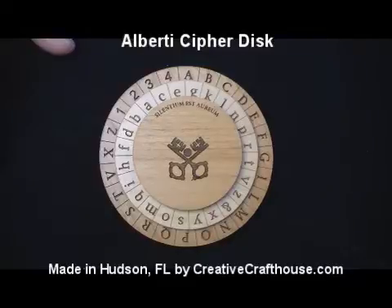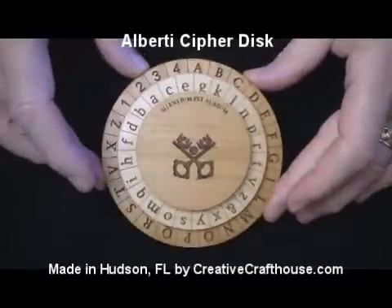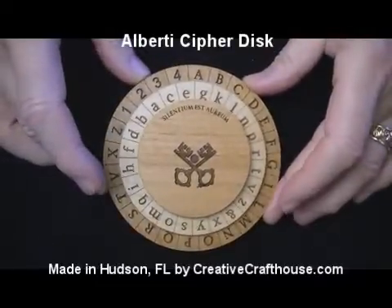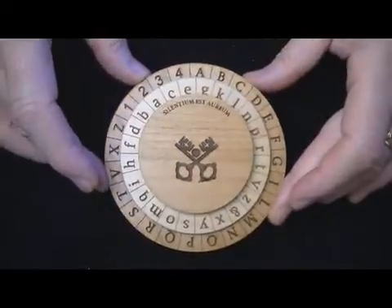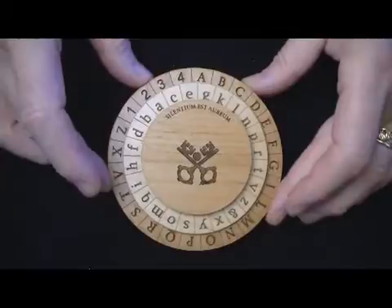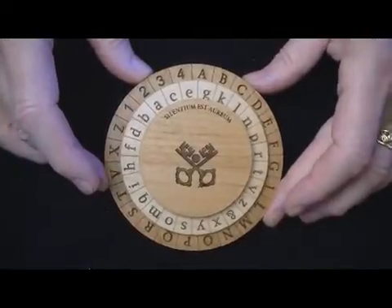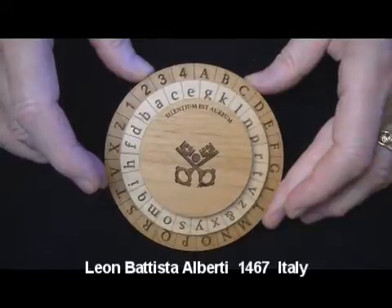Hi folks, David from Creative Crafthouse here to show you a very interesting historical cipher device. It's called the Alberti Cipher. It originates from approximately 1467 by a brilliant Renaissance genius, Italian Leon Battista Alberti.